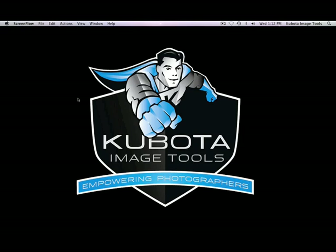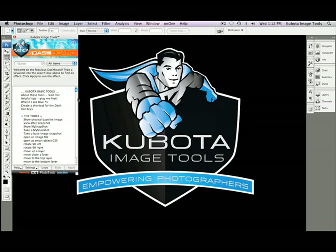Hello, and welcome to the Kubota Image Tools Artistic Tools Volume 1 video tutorial. Let's pop into Photoshop and get started. In this tutorial, I'm going to show you some of the highlights in the Artistic Tools Volume 1 pack.